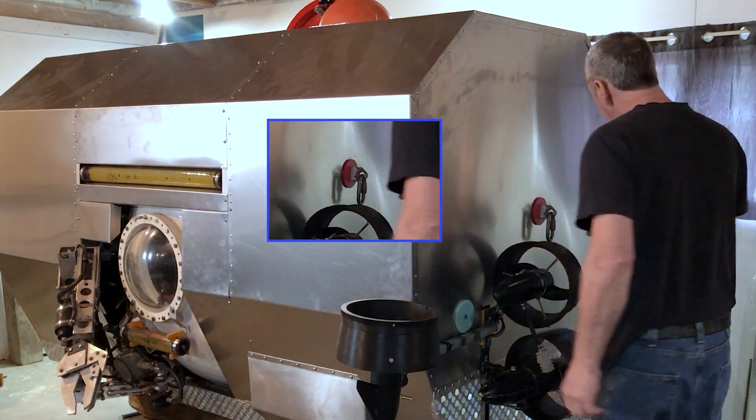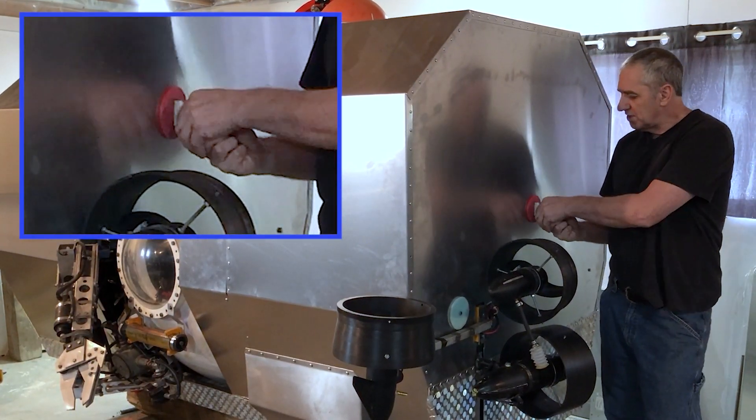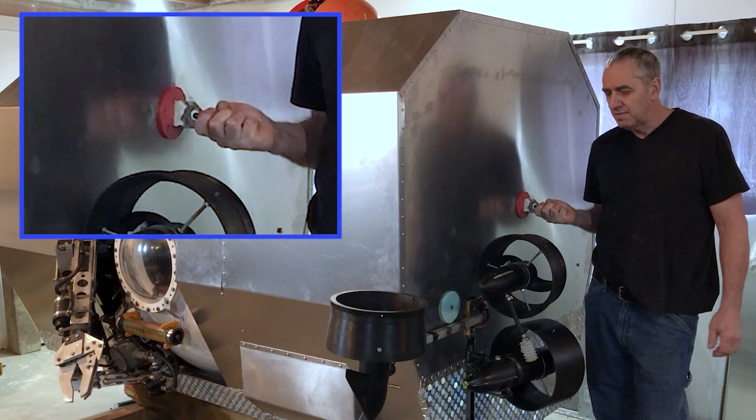I'll give you a tour. This here is now the new towing point. This is anchored very well to the chassis of the submarine, and this is how I will tow it through the water to get to a dive site.